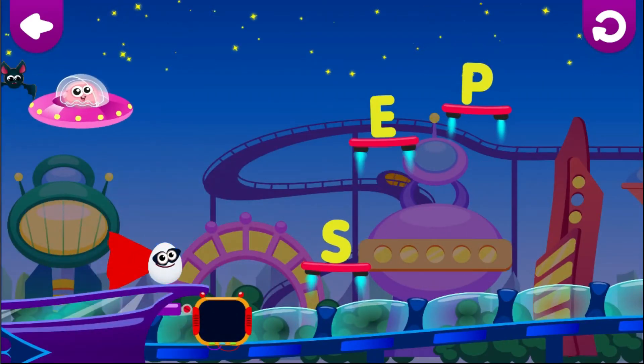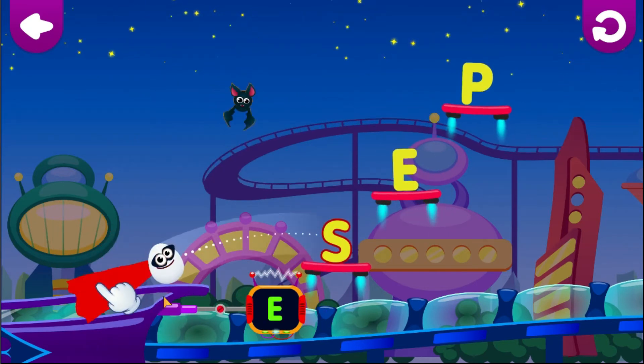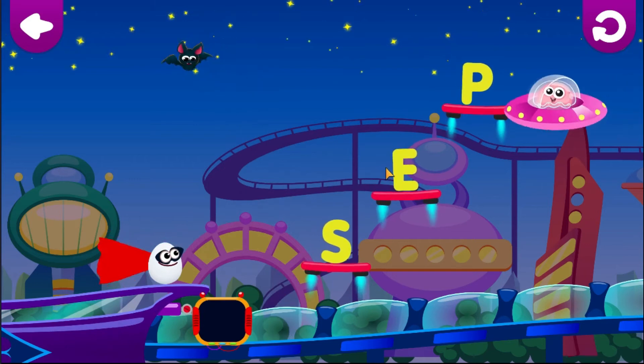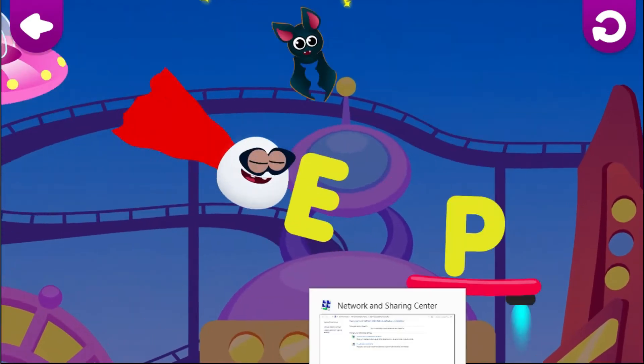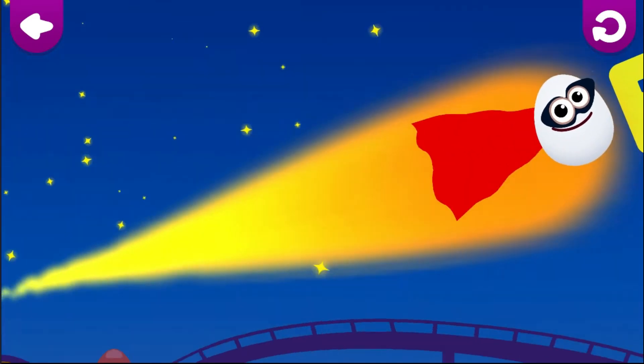E is for egg. Pull on the cape to aim. Let go of the cape to jump. E. Egg loves the letter E.